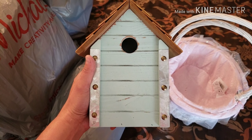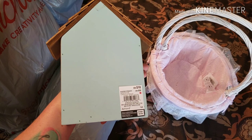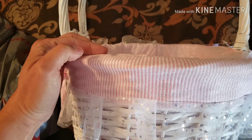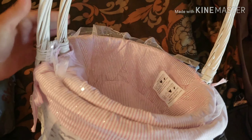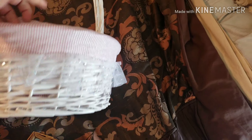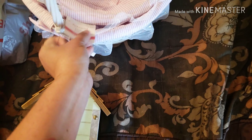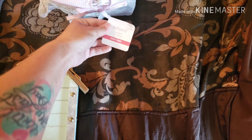First item I pulled out of this bag is this little birdhouse. It is like a minty blue color. Super cute. $18. The next items were these little Easter baskets. They have like a pink, white, and silver stripe, and then a sequins tulle cord. It looks like they do untie and would come out if you wanted just a white basket. There are two of them — the smaller one was $20 and the larger one was $30.